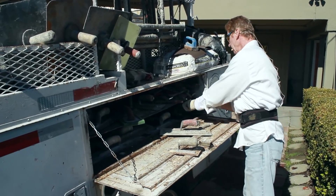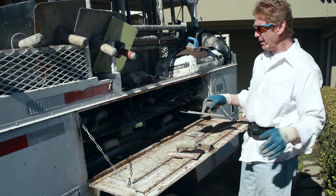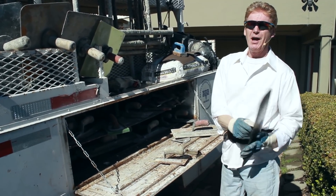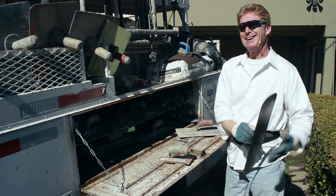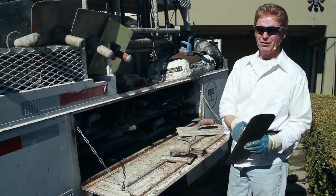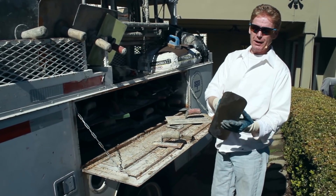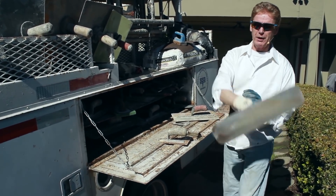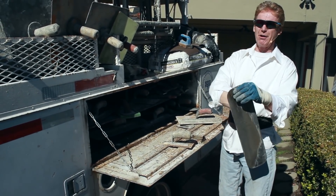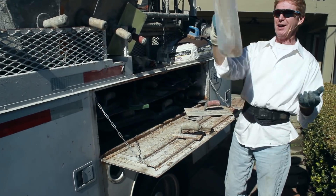Stainless steel trowels are the best to buy, bar none. Carbon steel I also like because I do a lot of interior work — carbon is a stronger, solid metal. It's like stainless steel but with more carbon in it. I like carbon for interior because the blade can bend and flex. Stainless steel is a lot harder than carbon steel. See how this flexes? When I'm doing interior work, I like that flexibility — I like the carbon.